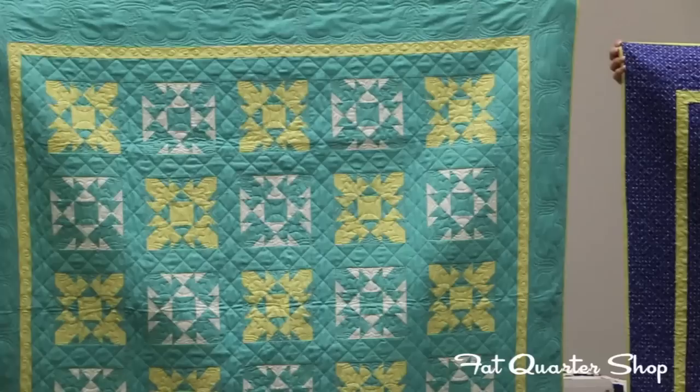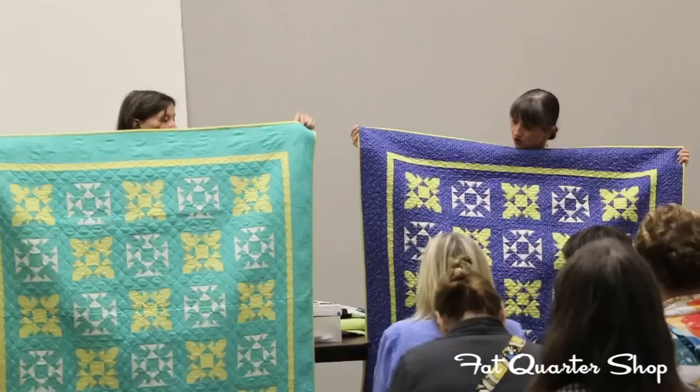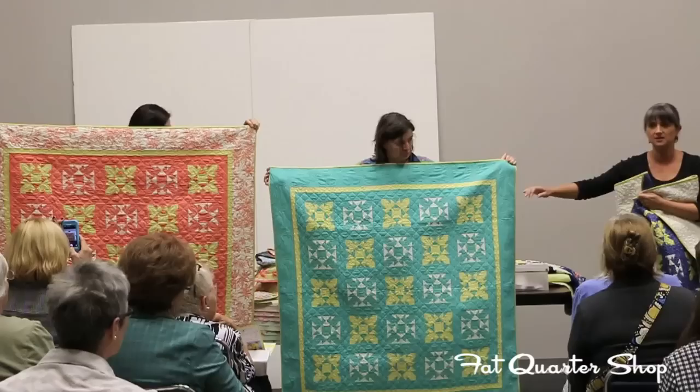That's three of them in different colorways. We're starting to bring in some lotus solids to mix in with our collections — the ones we love the most we kind of put in as an extra special touch.